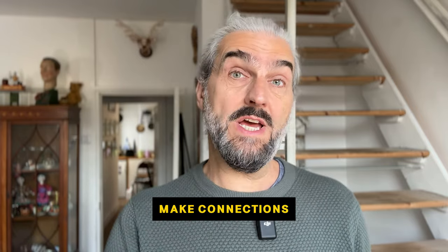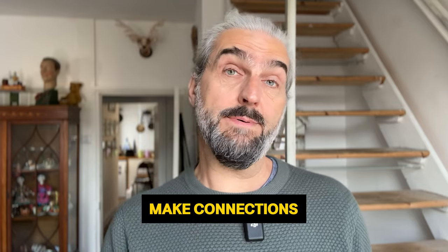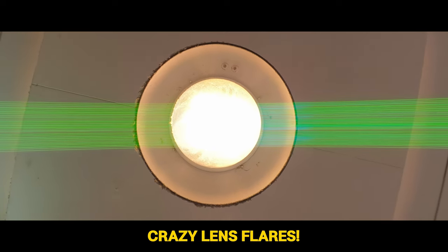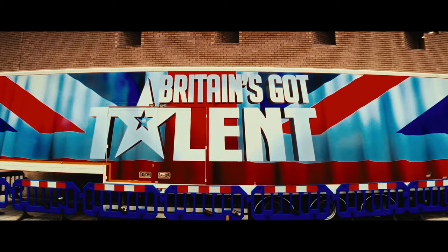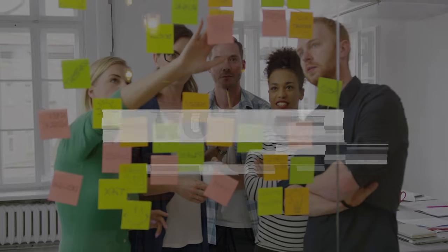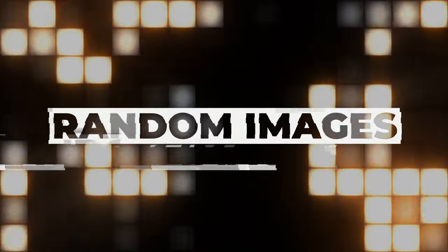That actually leads me to my next tip, which is to find connections. So after the Chinese lantern shot, I found another lamp hanging above. I went underneath and filmed upwards, and actually rotated the camera a bit. Then when I came to edit, I was able to create a match cut. A match cut is when you go from one shot to another, but the subject of the first shot matches in position and shape the subject of the second shot. This helps to tie your montage together in a more visually coherent way, giving the audience a sense that there's a plan and structure — it feels less like a bunch of random shots with no connection.